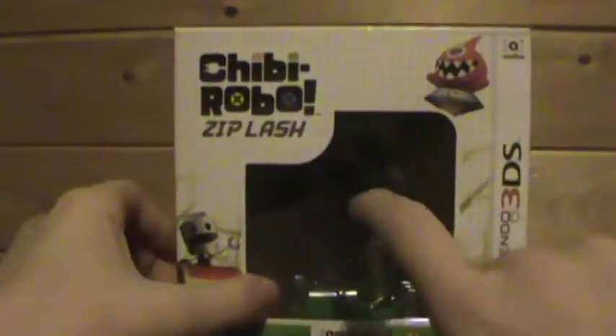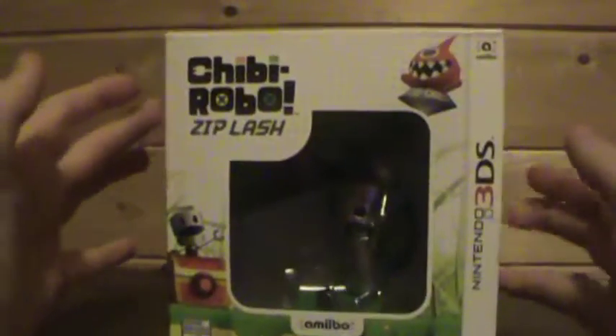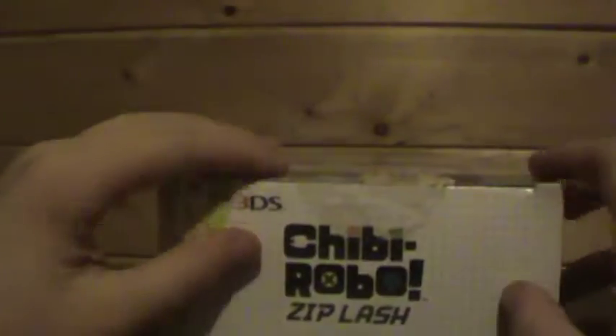Chibi-Robo Ziplash, and the Amiibo combination thing. Surprisingly, I thought it was like $30 and I was going to buy it anyway, but then I went by one of those scanner things and it was only like $10, which is awesome because here where I live in Canada, Amiibo normally cost like $12 to $15, so that's really cool.